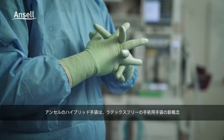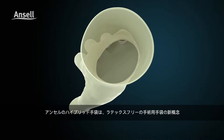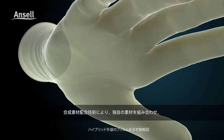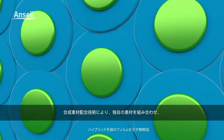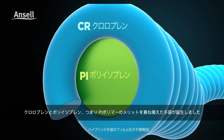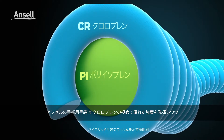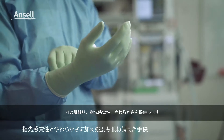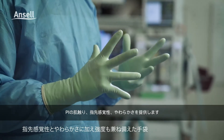Ansell's hybrid gloves have redefined the choice of non-latex surgical gloves. Made with a synthetic blend formulation, we are able to uniquely combine the best of neoprene and polyisoprene, or PI, polymers. So you get a surgical glove featuring the highest strength of neoprene and the touch, sensitivity, and softness of PI.